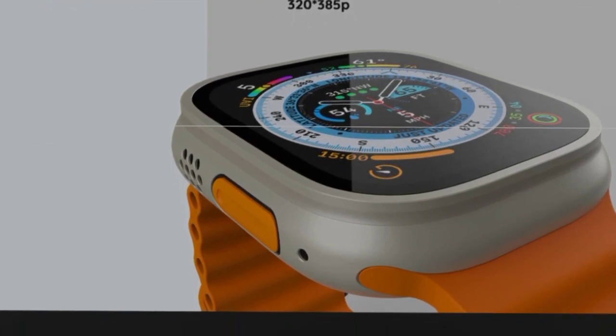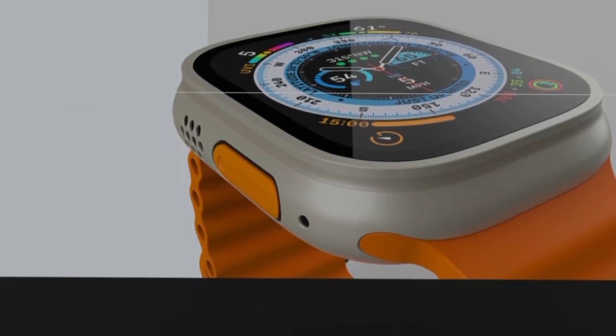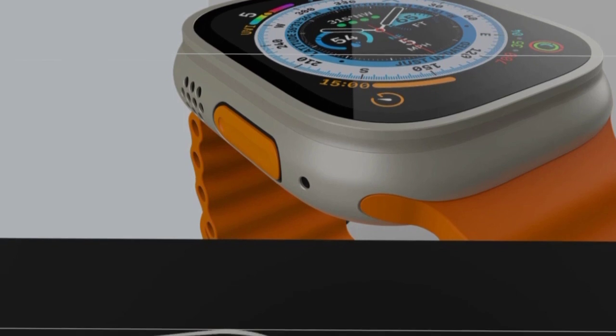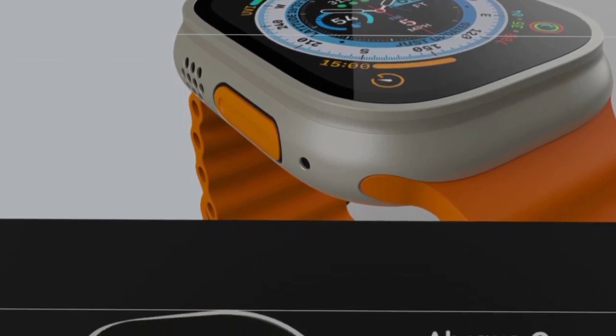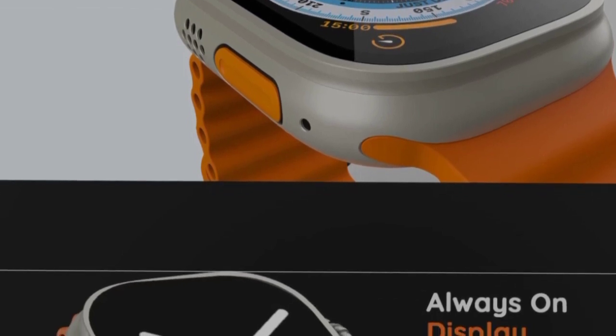This smartwatch has an IPS LCD display, but here we also have an AMOLED display option. This is a compact smartwatch but it comes with many features. The pixel resolution is 320 x 385.